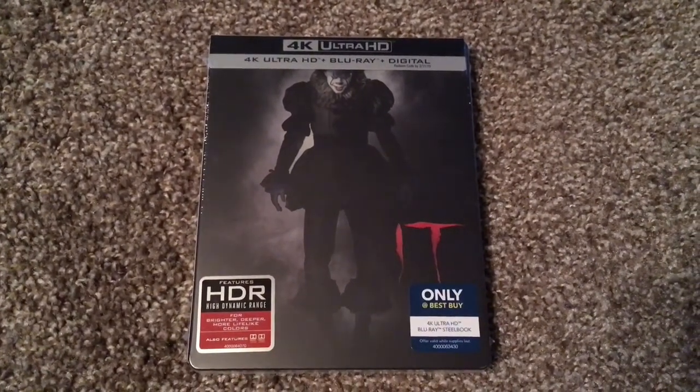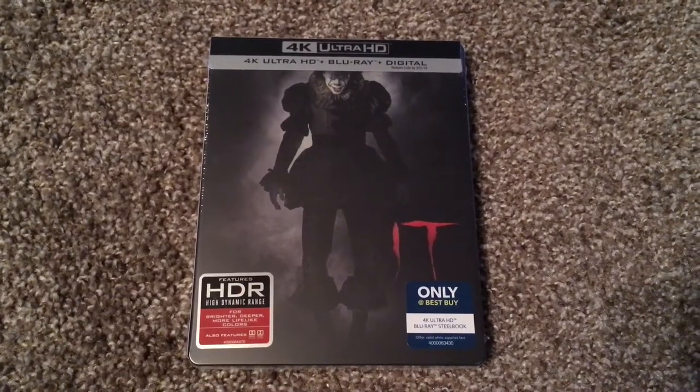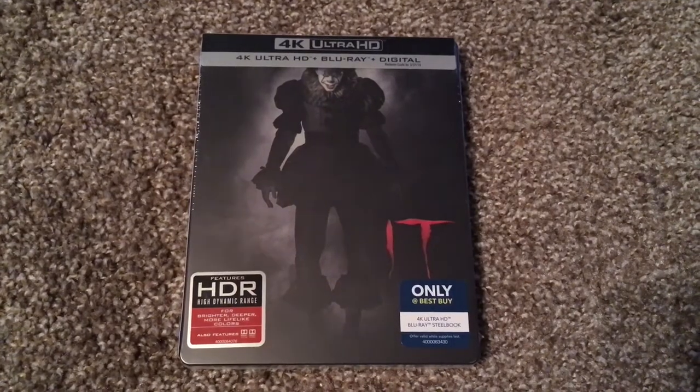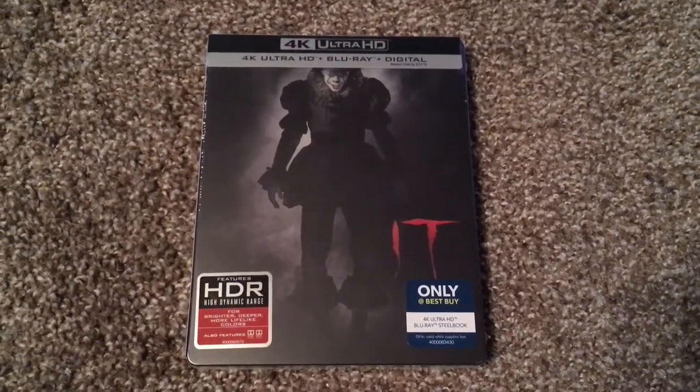I had the pleasure of seeing IT in theaters this past October. And it was hands down the best horror film of 2017, in my honest and personal opinion.